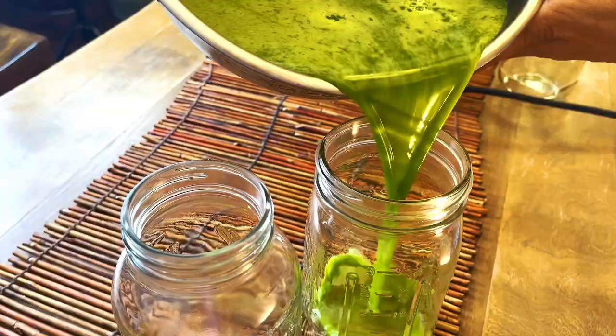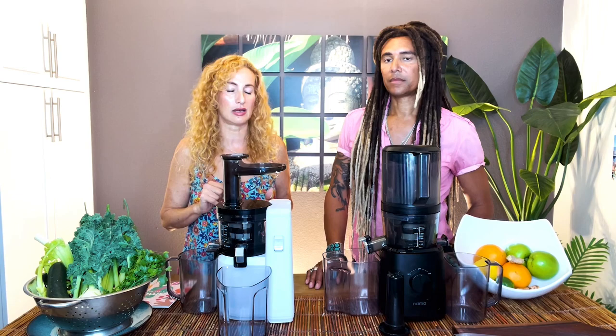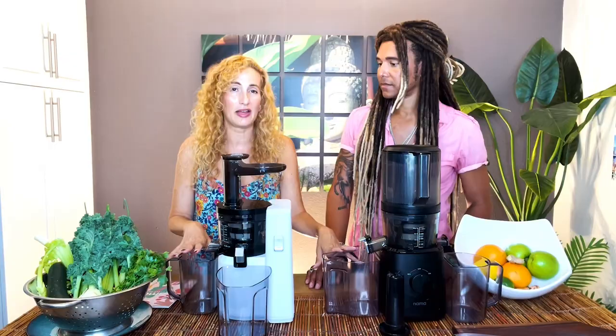Both of these make amazing nut milks, which we're going to do a different video on later. Both make amazing juice. They're both cold-pressed, so they won't oxidize fast — you can really make juice in advance and put it in your fridge, and it will keep for about three days, which is great for planning your meals and prepping. The pulp is always dry, so it really gets all of that great juice out. It tastes better. You can even do some stuff with the pulp, like making crackers and things.